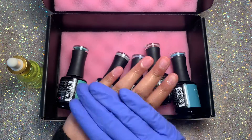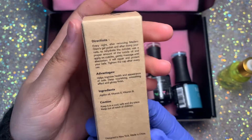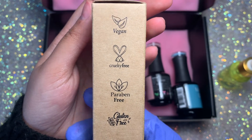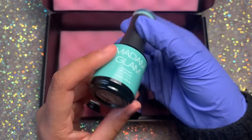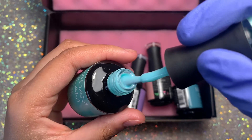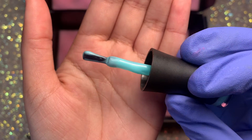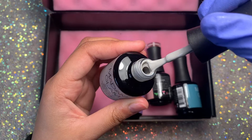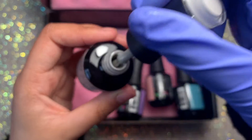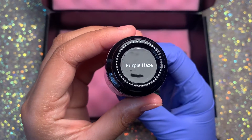This cuticle oil and all of the Madam Glam gel polishes are vegan and cruelty free — really good high quality products. The cuticle oil is 15 mils and so are these gel polishes. I'm going to show you every single one. These gel polishes are not your regular cream opaque kind — they are a milky slash sheer consistency, and I love these because sometimes I really like to build up a nail or go super natural.